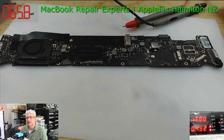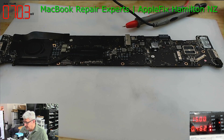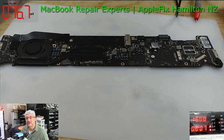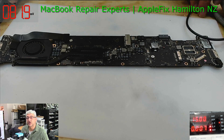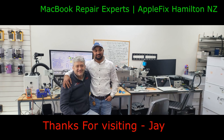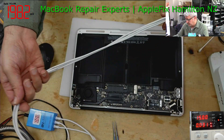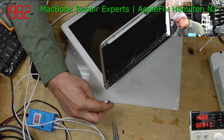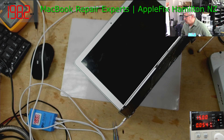Thank you very much for watching. While I was doing this repair, one of our YouTube channel subscribers — his name is Jay — moved to New Zealand six months ago. He's in a city called Rotorua, approximately two hours from Hamilton where we are. It was very nice of him — he came just to say hi. Thank you, Jay. I'll put a picture he's taken. Before we call the customer to let them know the notebook is ready, let's check one last time if it turns on fine.